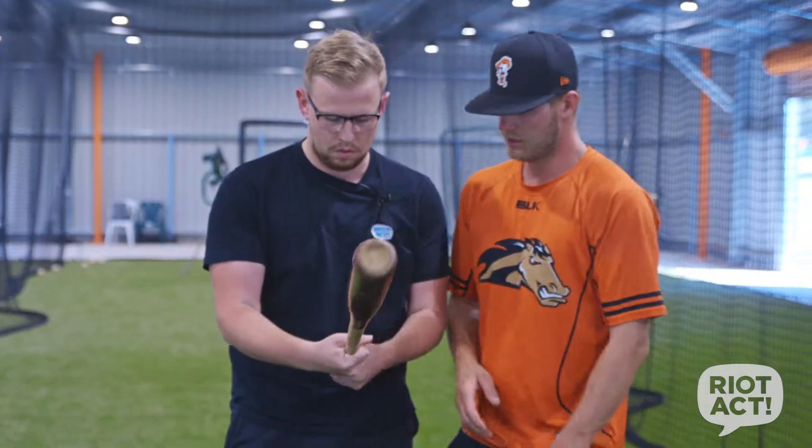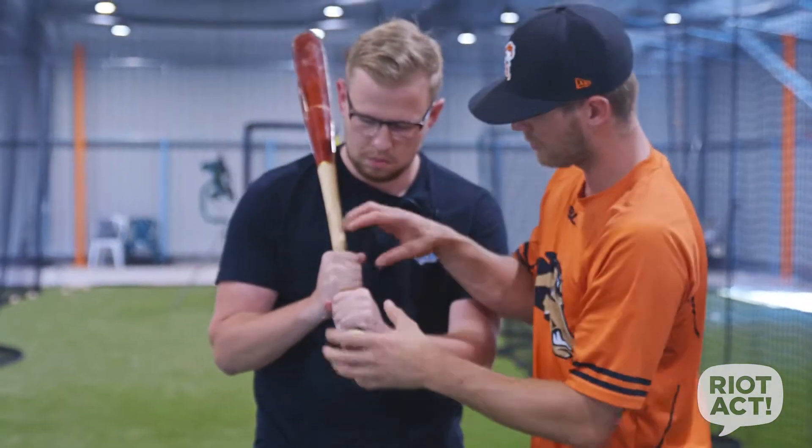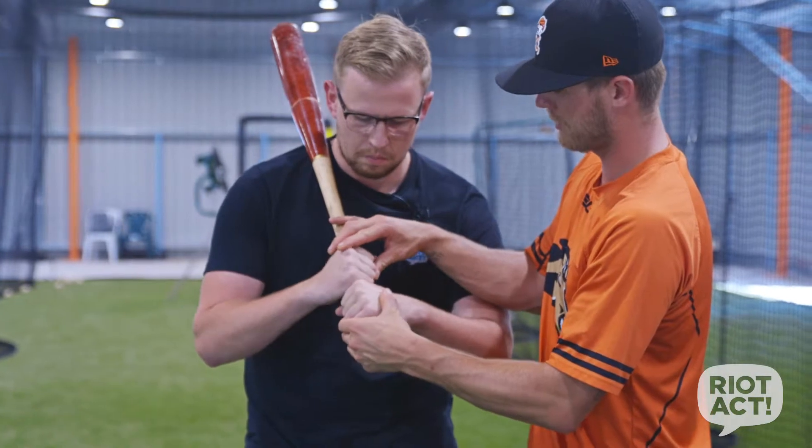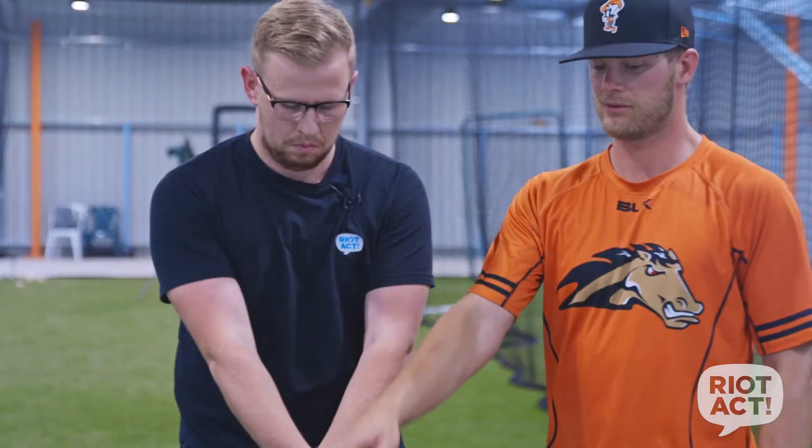And it hurts when you actually hit the ball. So show me. So we've got — keep it like that. And then when you put it on your shoulder, your door knocking knuckles to your third knuckle. The other way — there you go, just like that. And then that'll keep your barrel nice and parallel when you're coming through the zone.